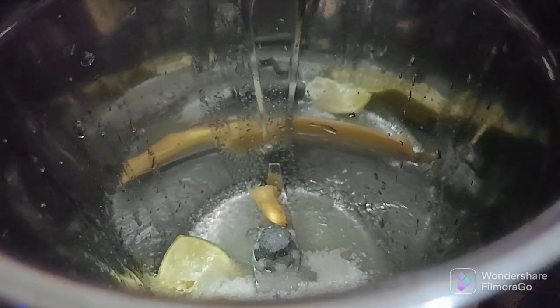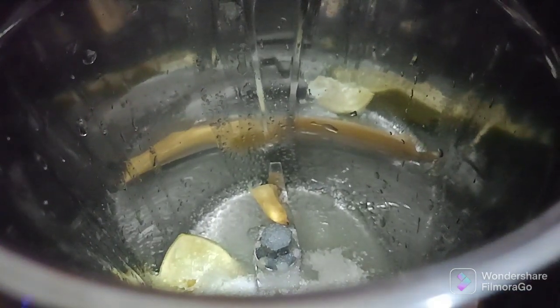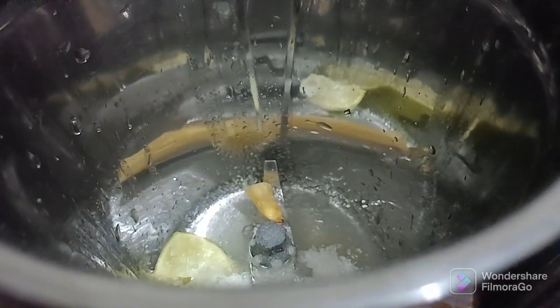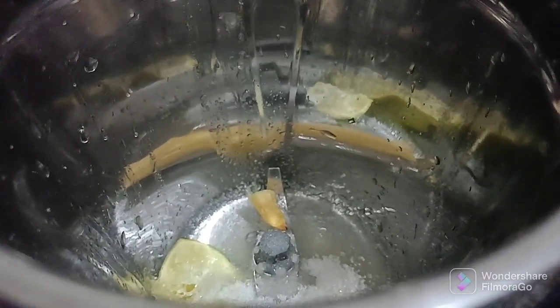We'll add a mixed jar with juice. 1.5 units. Put 1 pound, 2 pounds — we have 2 pounds. I will wash my food with 4 pounds.